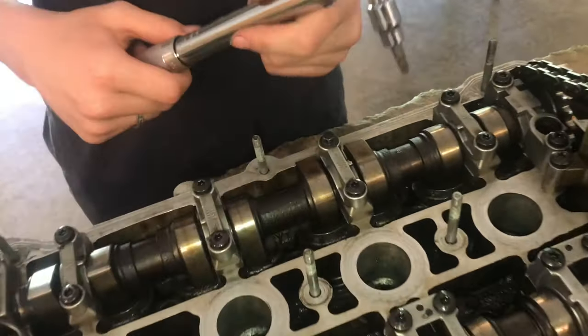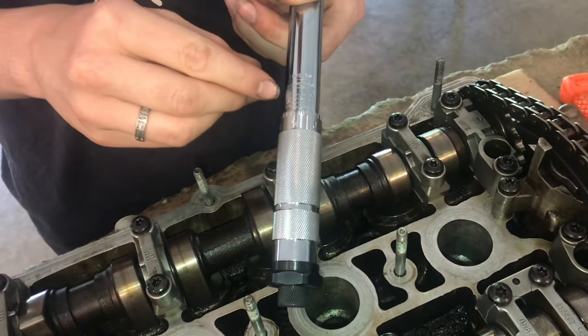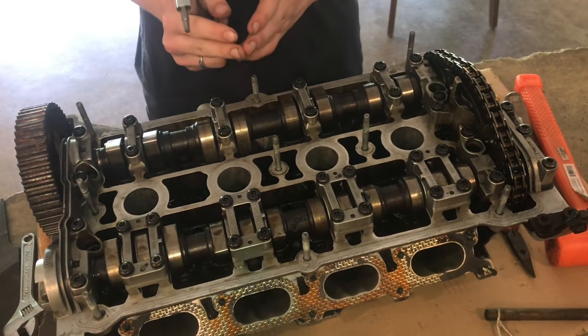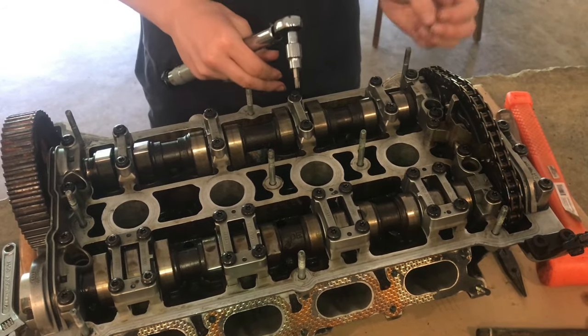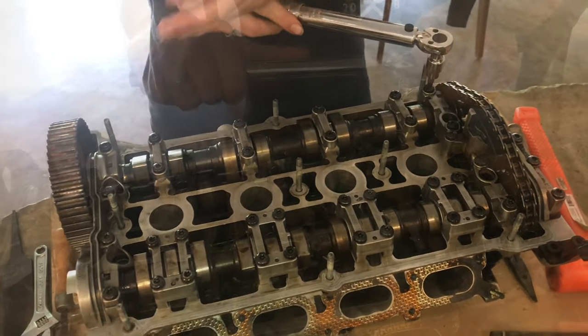These cam cap bolts are torqued to seven foot-pounds, which equals 84 inch-pounds. I'm going to torque them in the order that the manual specifies. I've seen people torque from inside to outside — there's nothing wrong with that — but I'm going to follow the manual and torque starting from this side and moving over.